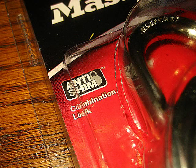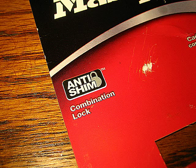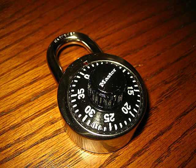Some of you may have noticed recently that Master Lock, the combination padlock dial manufacturer, has a new little piece of marketing in their packaging materials featuring "anti-shim protection."